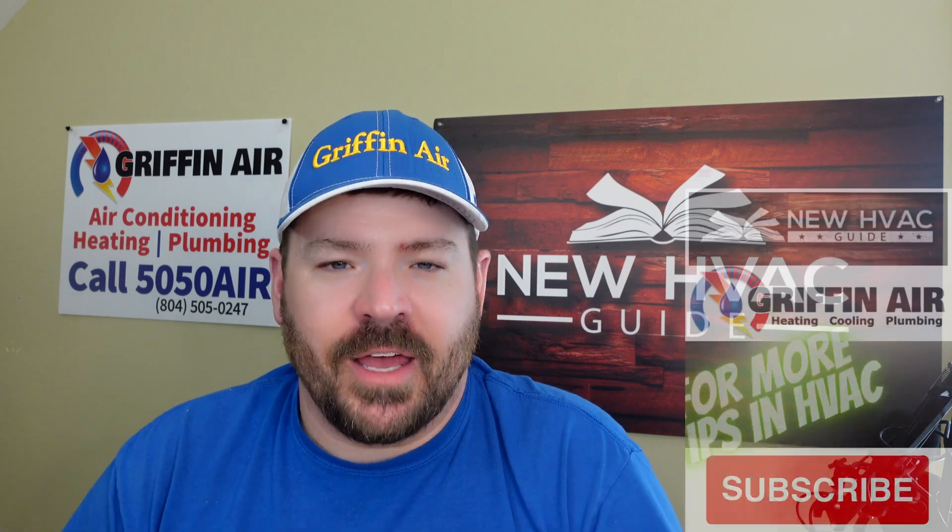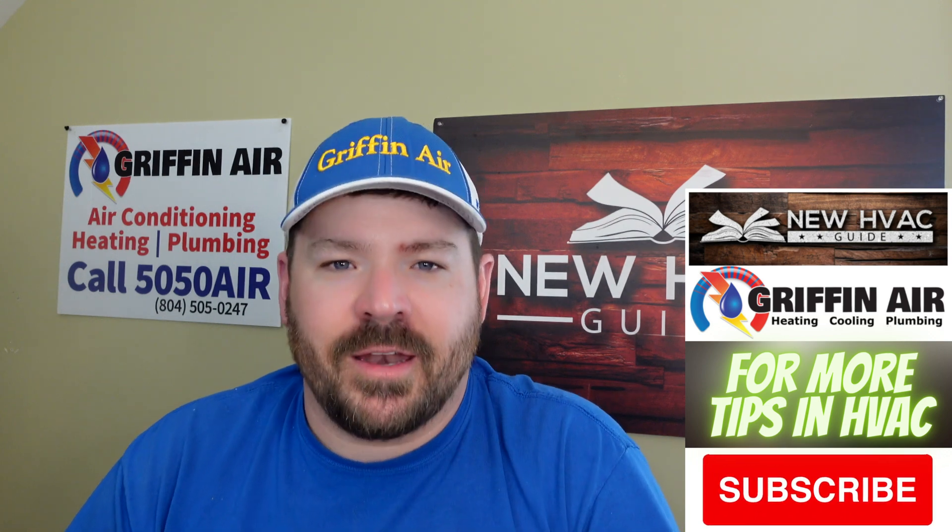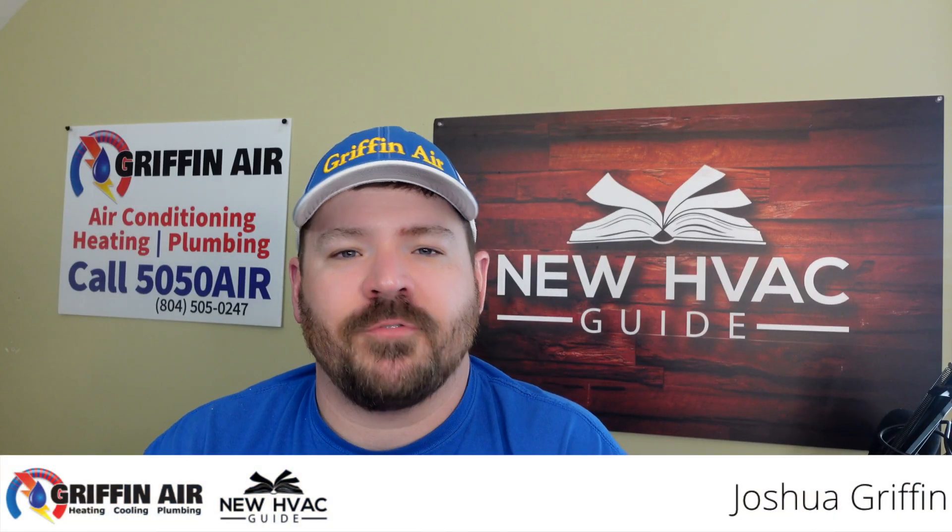Do you have a really old heat pump or air conditioner and you want to bring it back to life and get as much life out of it as you can? We're going to talk about that in this video. Welcome back to the channel. In this video, we're going to talk about a product that if you have a really old air conditioner or heat pump that is still working,